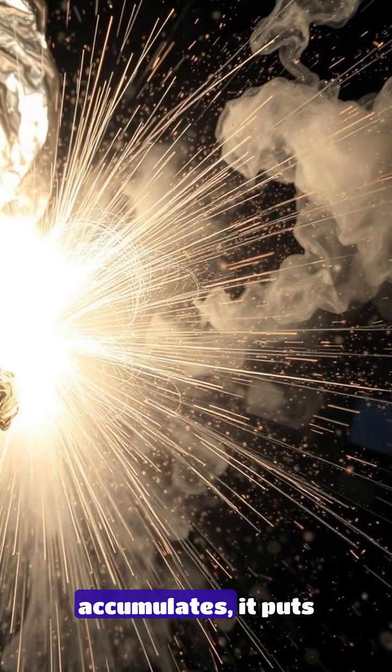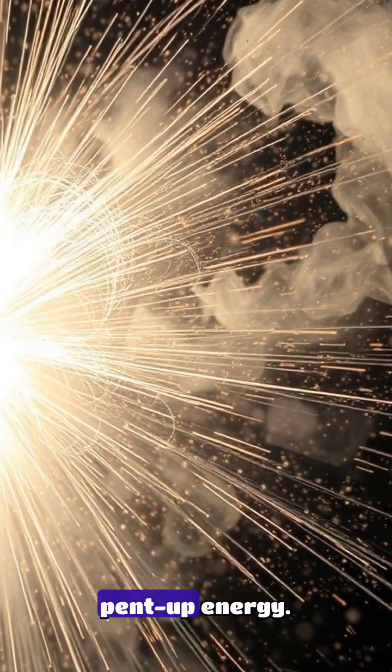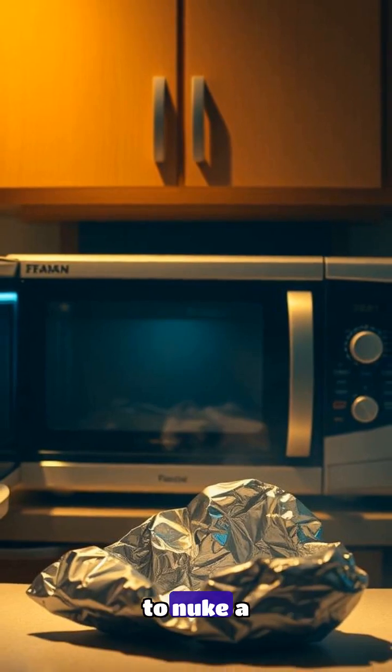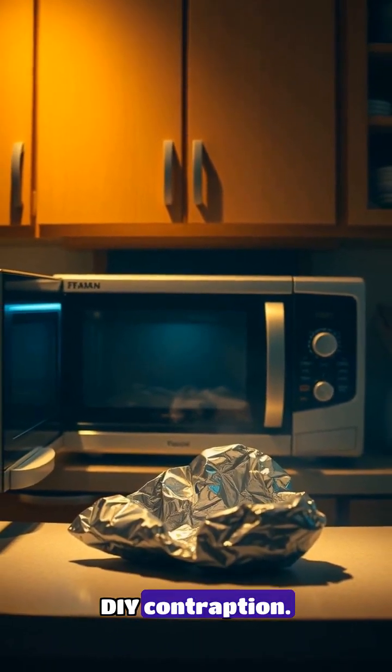As the steam accumulates, it puts immense pressure on the foil, causing it to rupture and release the pent-up energy. So the next time you're tempted to nuke a piece of aluminum foil for a quick clean or to create a DIY contraption,